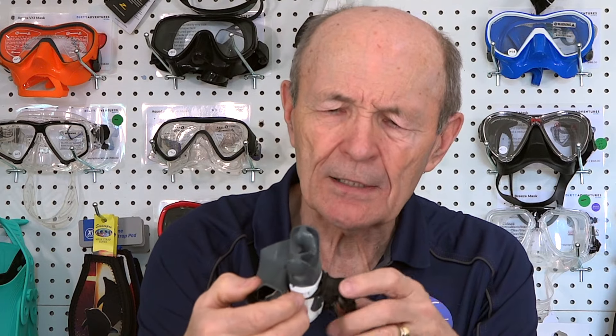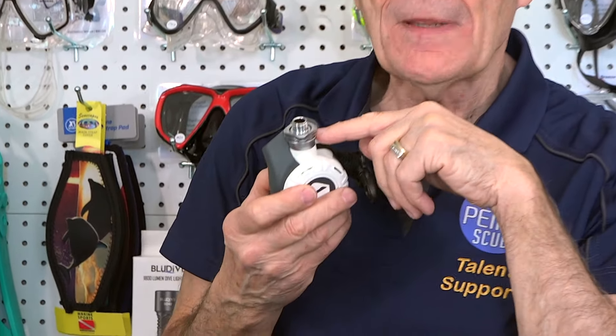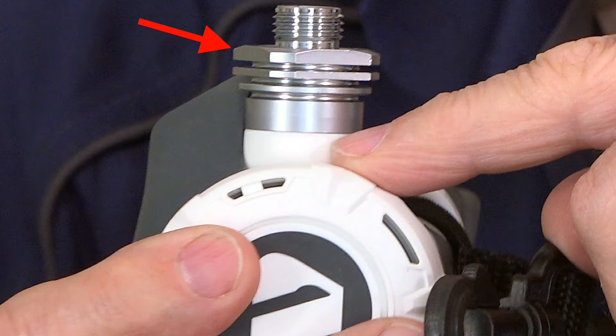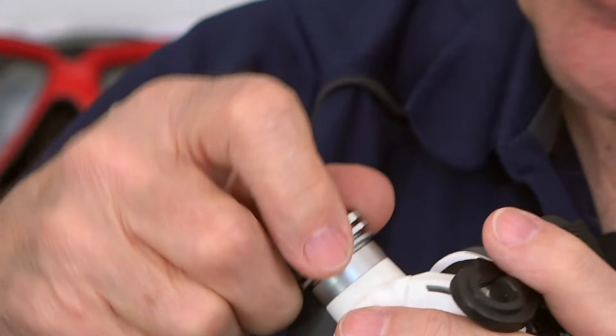Let me show you a couple. First of all, this is a brand spanking new one off the walls. Jeff, the owner here at Dirty Adventure Scuba, told me to go wash my hands before I picked it up. On this particular regulator — if you can zoom in there, Kevin — I'm going to hold it where it's black behind so you can see: there are fins. This is one of the features of this regulator. This is an Apex — three little fins.